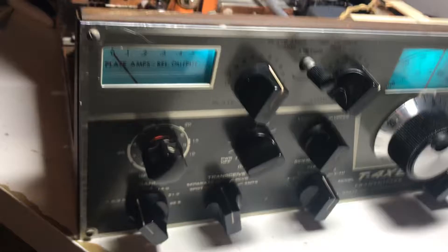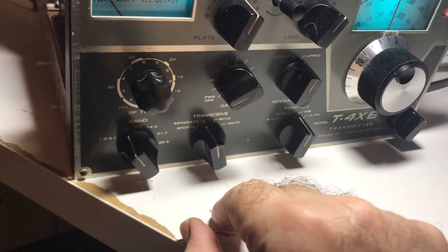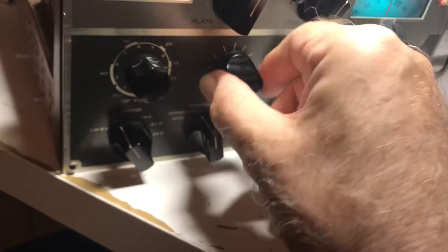This has never worked since, so I'm going to try it now, tuned into this light bulb because I don't have a dummy load. See what happens here. This thing makes me nervous.